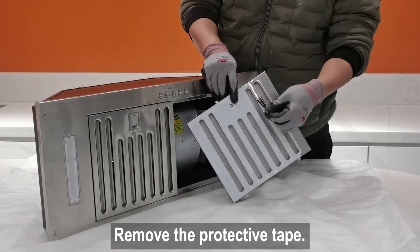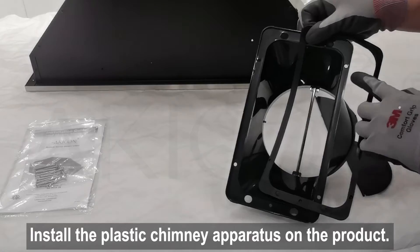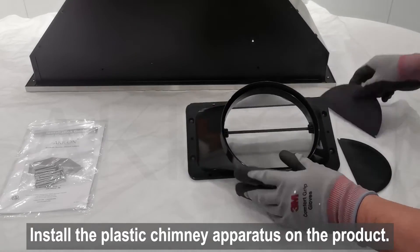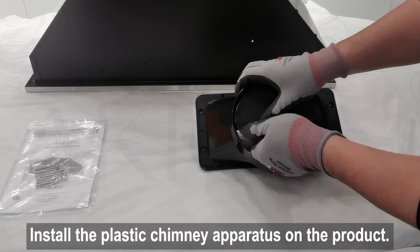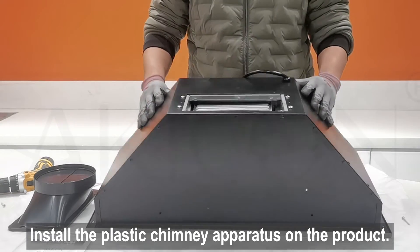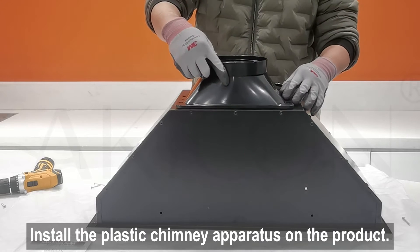Remove the protective tape on the baffle filters. Assemble the silicone sealing ring and damper flapper on the plastic adapter. Secure the 6-inch adapter plate to the top of the housing using an electric screwdriver. Be careful not to install it in the wrong direction.